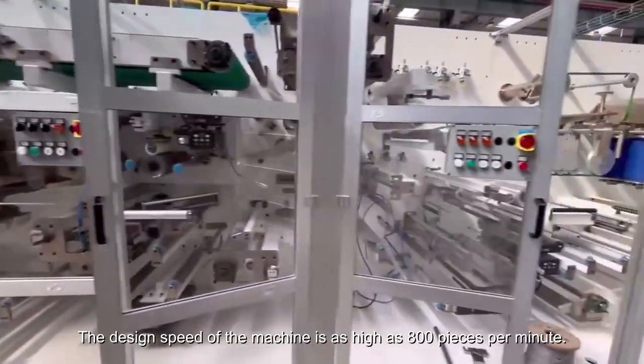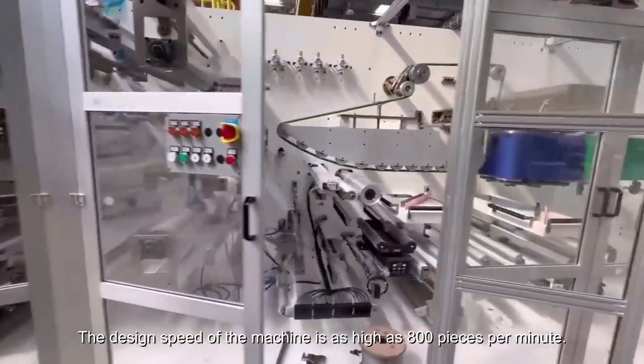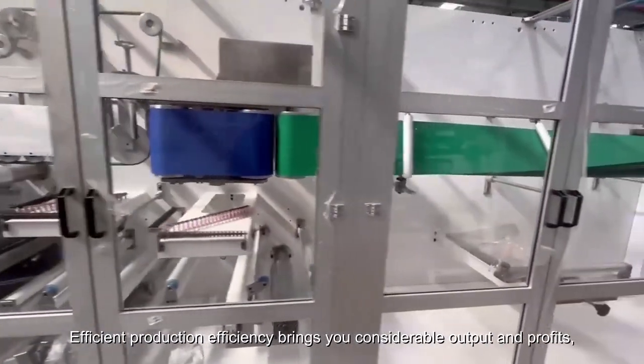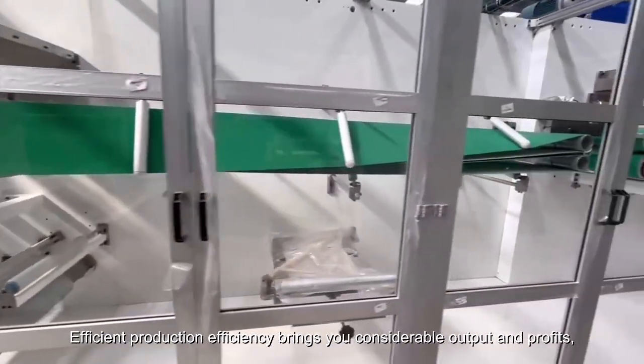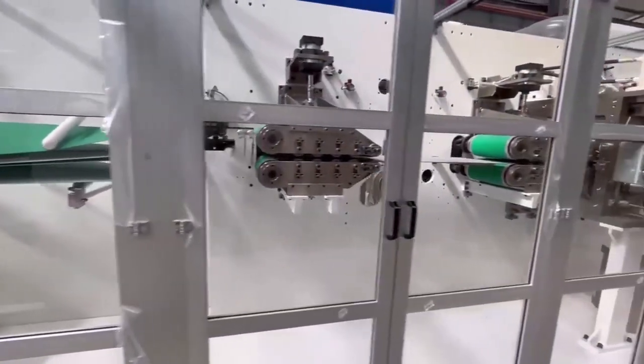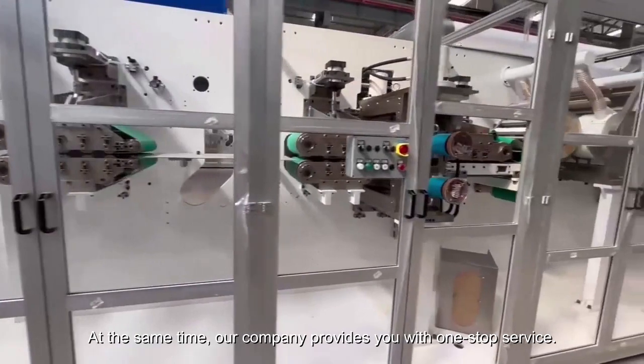The design speed of the machine is as high as 800 pieces per minute. Efficient production brings you considerable output and profits while reducing unit costs at the same time.